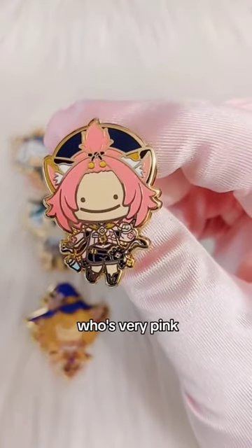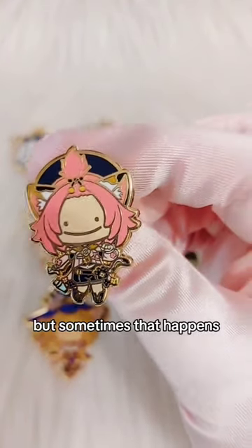Then we have Diona, who's very pink. It's kind of pinker than I hoped, but sometimes that happens. Hope no one minds that.